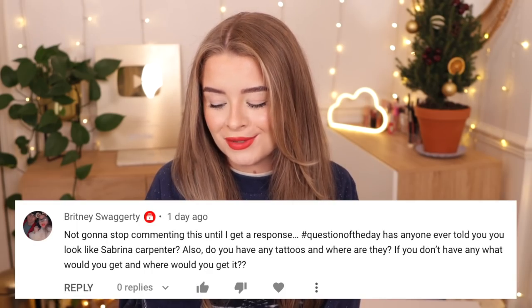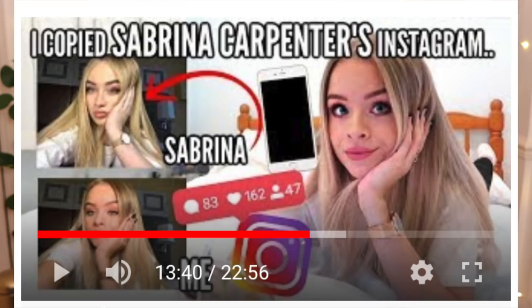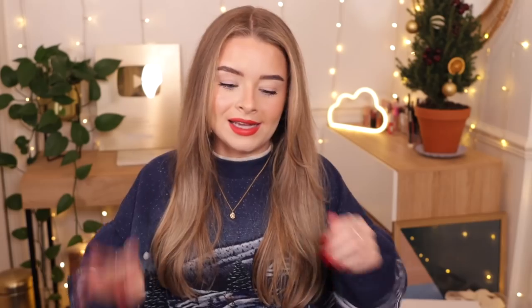Today's question of the day comes from Britney Swaggerty - great name - who said 'not gonna stop commenting this until I get a response, hashtag question of the day: has anyone ever told you you look like Sabrina Carpenter?' Yes, quite a few people have actually, which I'm very flattered by. I've actually done a whole video where I recreated Sabrina Carpenter's Instagram pictures because I used to get that so often. They also asked: do you have any tattoos and where are they, and if not what would you get?